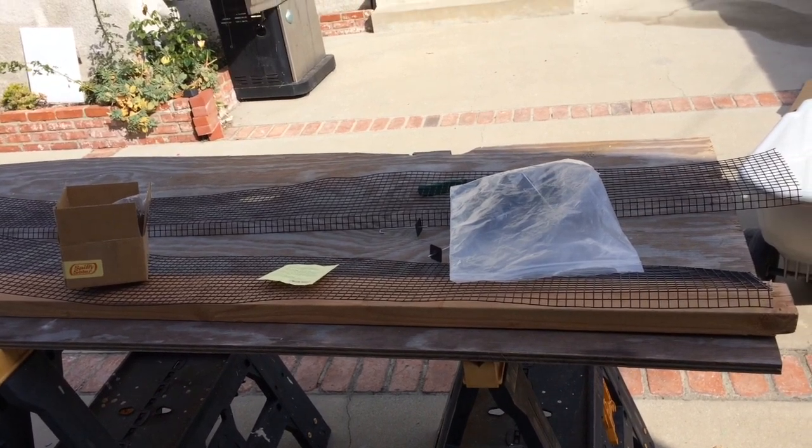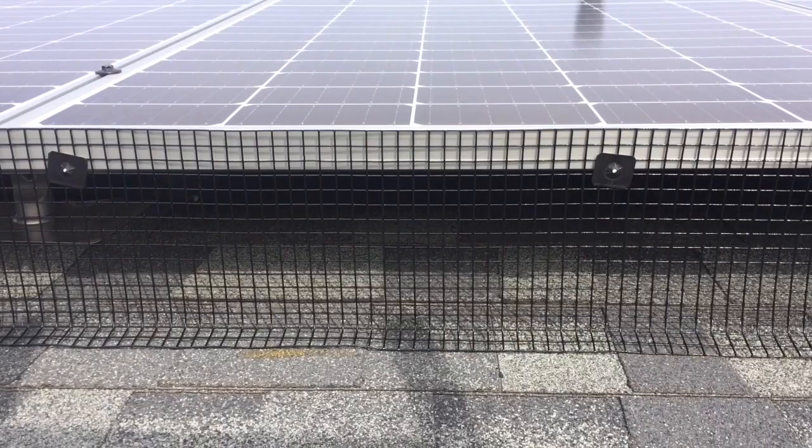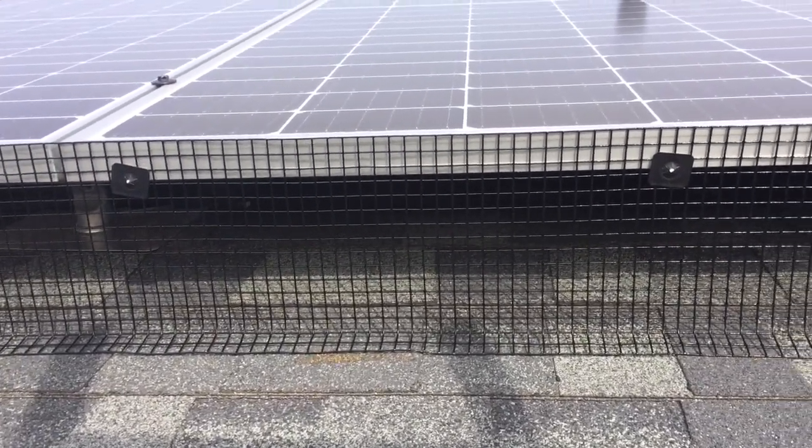So I pretty much had to consign myself to getting these screens. They were pretty inexpensive and it's cheap insurance, I think. I'll let you know more about the install in a little bit — I'm going to show you the Spiffy Solar install that I did.